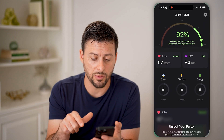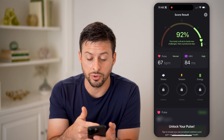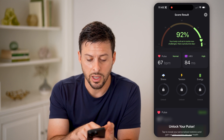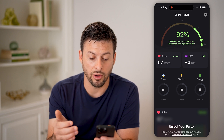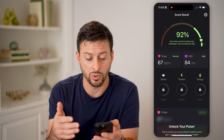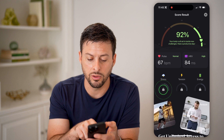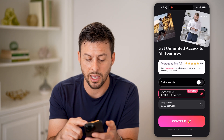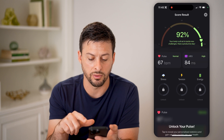Essentially, I can open it up here. I just ran this test and it says score results: 92% — your body is set to tackle. You can see my pulse is about 67 beats per minute and my heart rate variability is high, which is good. On here, you can tap to unlock stress and basically pay or get a free trial if you wanted to.